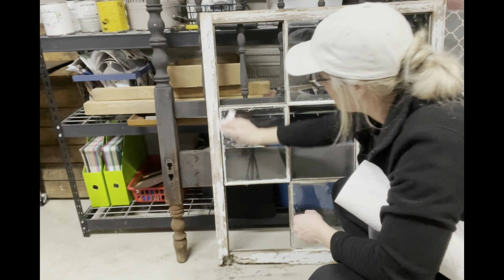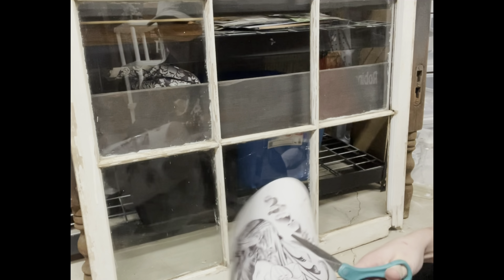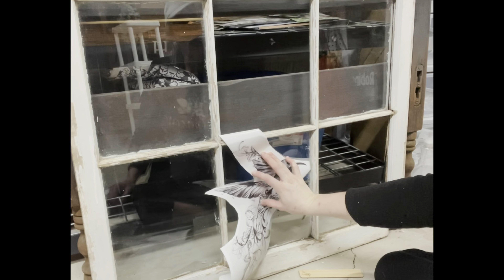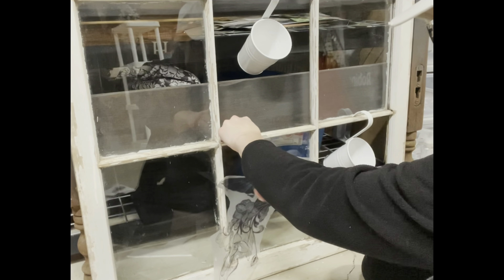I took this transfer — it's the brand Hocus Pocus. I've never used it before, so I was anxious to try it. I found this really pretty one with birds on it and it was black and white, so it was really neutral, and that's what I wanted. I wanted something that was kind of springy and neutral, so this one was the best I could find and I really like it.